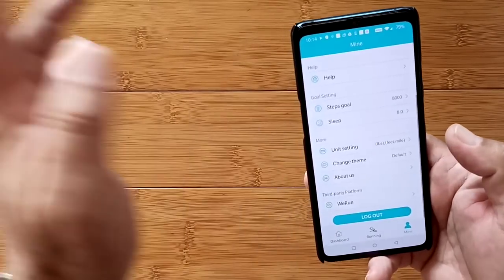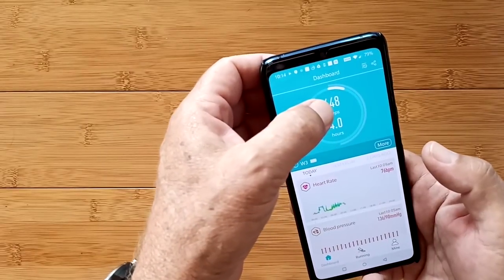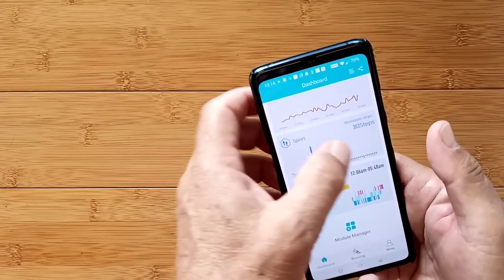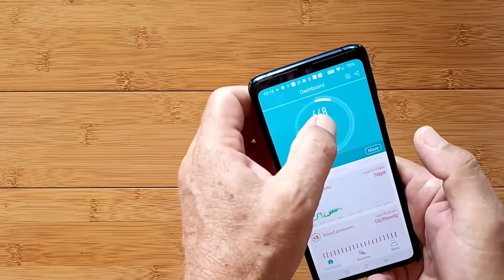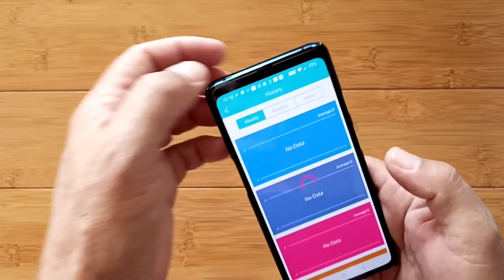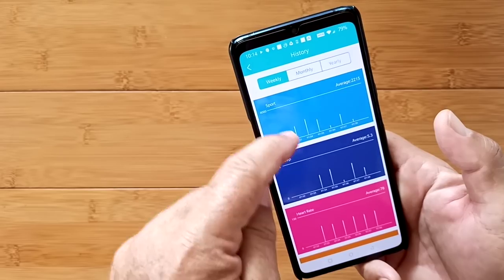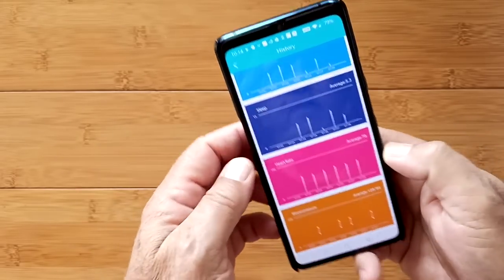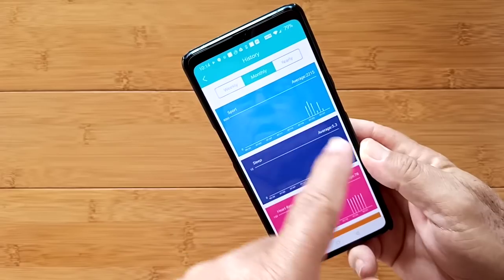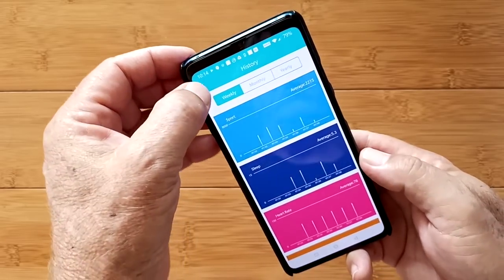That's it for those settings. Here in sport you get 303 maximum steps at one time of the 648 total. You can send things out from here, and there are weekly, monthly, and yearly views — step count, sleep info, heart rate and blood pressure averages — daily averages over a week, weekly averages over a month, or yearly averages over a bunch of years. Sweet that it's doing that in the background.